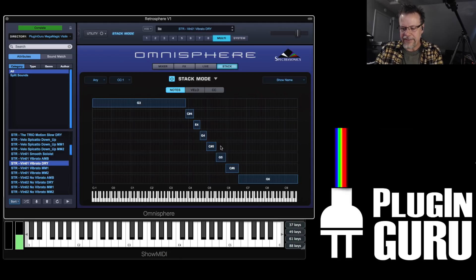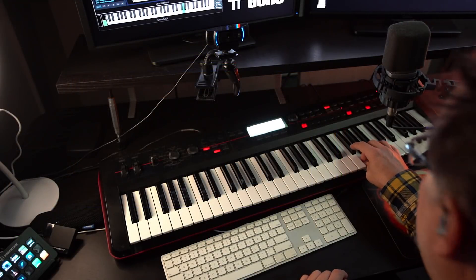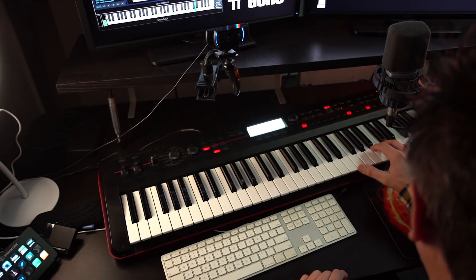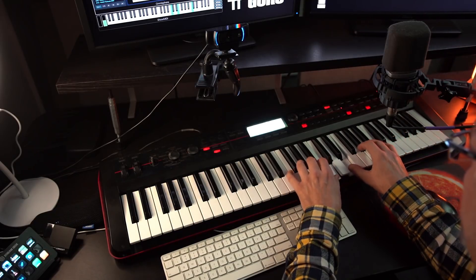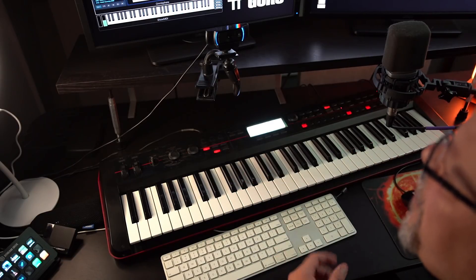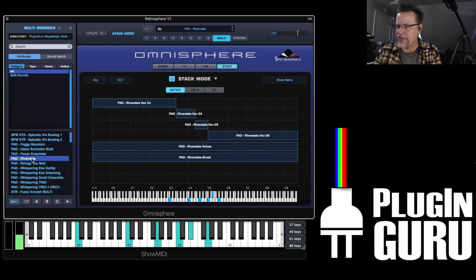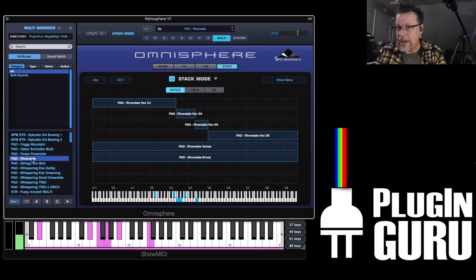The Mega Magic Violin by itself is very nice. If you go down here to the down-up strokes, these are really great for melodies. And then if you combine these with all sorts of — there's over something like 15 or 16 different articulations — you can get to some really cool stuff.